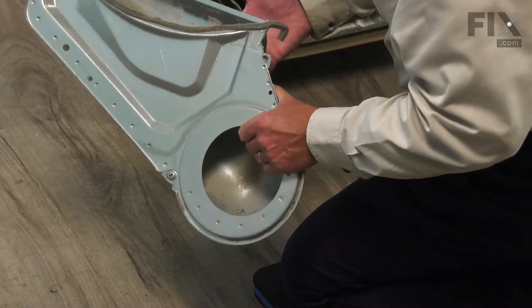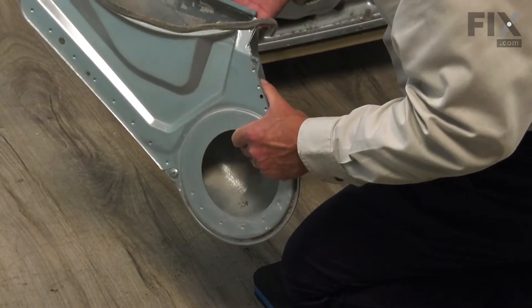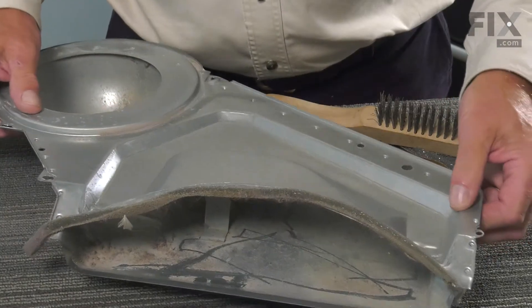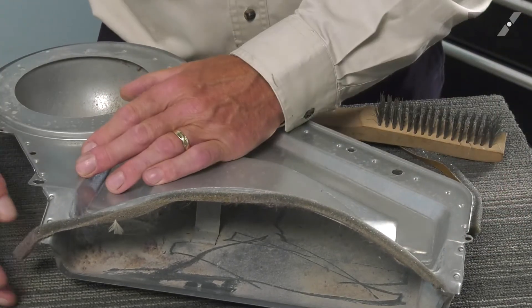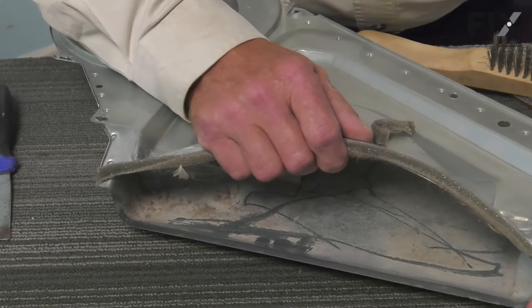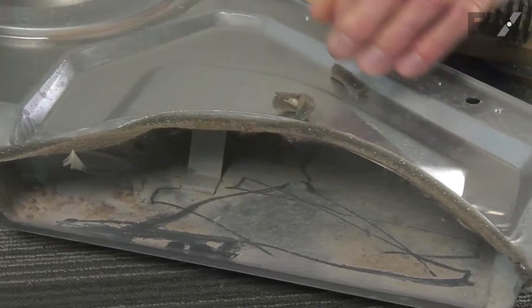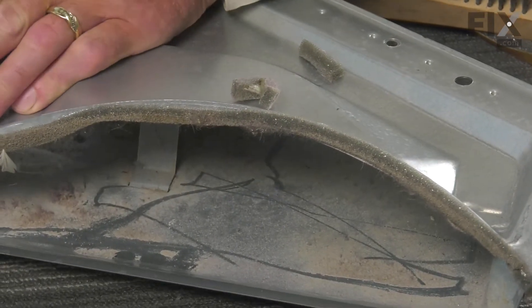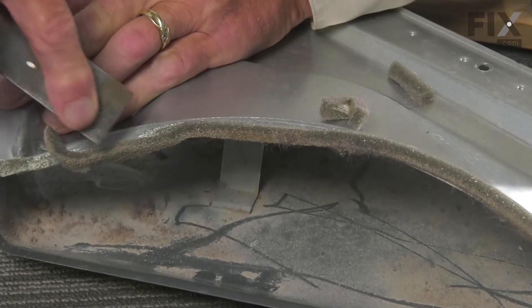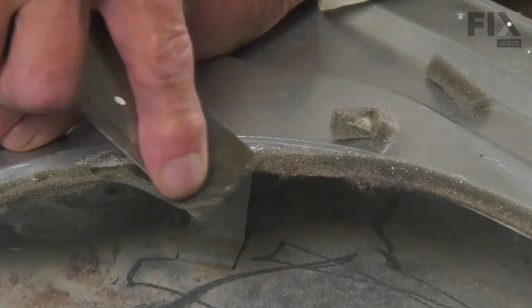Now we can take that lint filter housing, set it on a suitable work surface, remove what's left of the old seal, and replace it. With that housing on a suitable surface, we're going to remove what's left of that old seal, and you'll need a putty knife or a sharp flat blade screwdriver to remove all the excess.